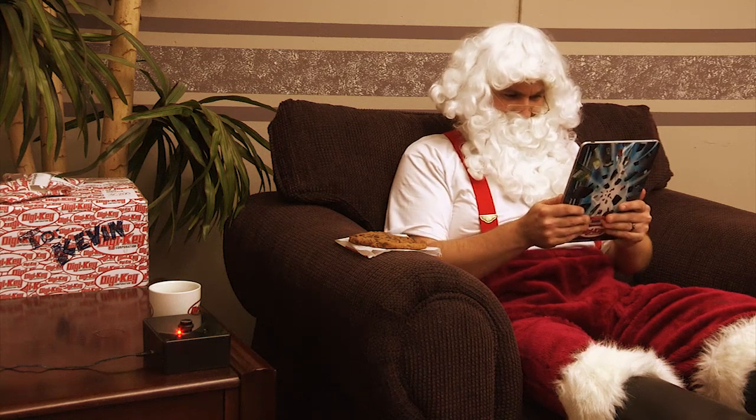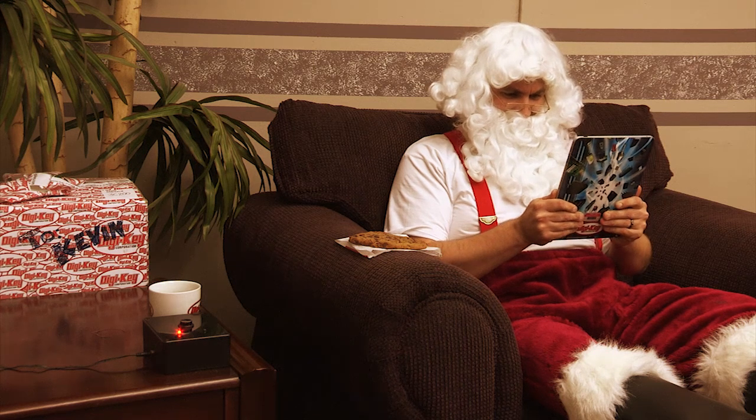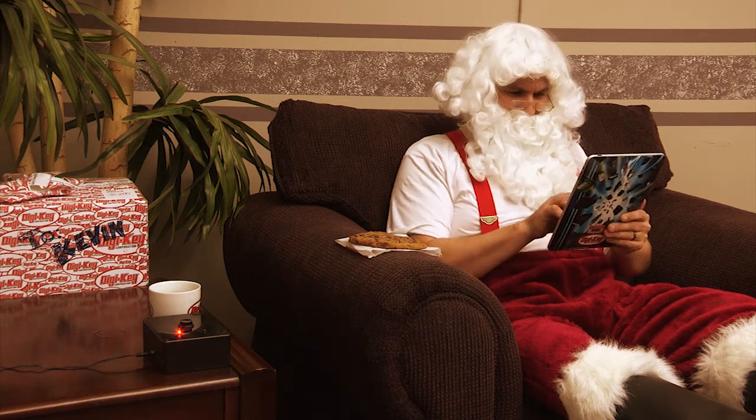Ho, ho, ho. Look at this. Kevin Elf would love this. And with DigiKey's fast service, I could have this here in no time. I think I'll order it. He's been a good elf this year.